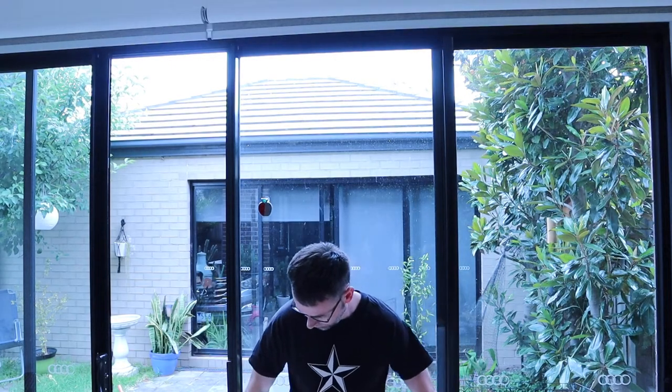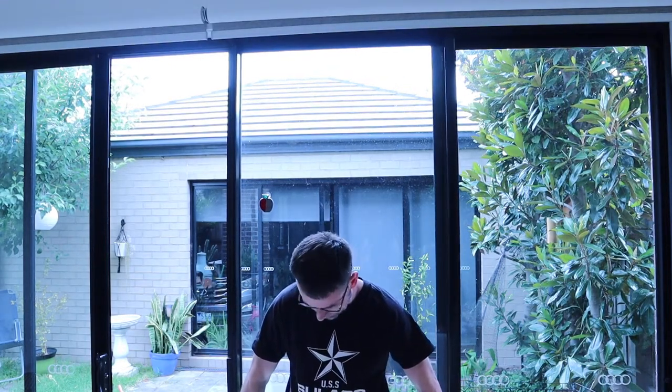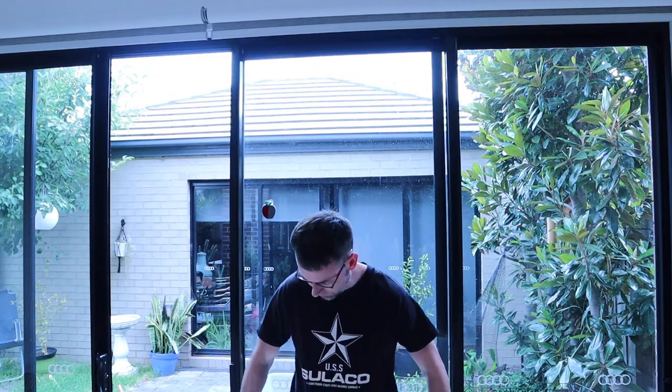First, you'll have to remove the door, so just lift up and pull out. These doors can be heavy, so you may need an extra pair of hands to help.